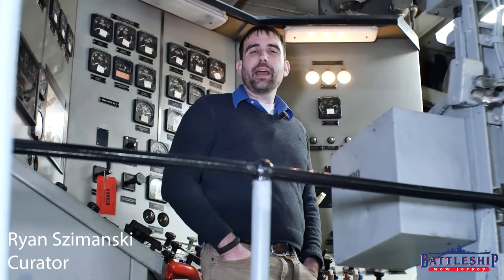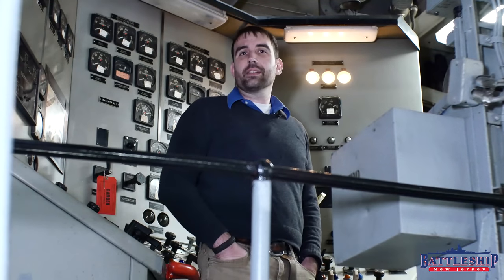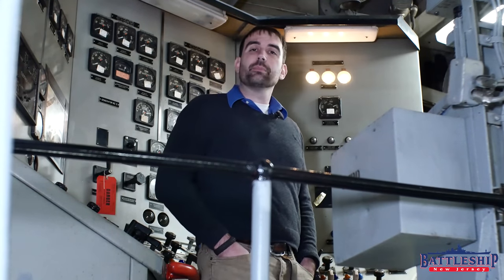Hi, I'm Ryan Szymanski, Curator for Battleship New Jersey Museum and Memorial. Today we're going to talk about the ground detection system that many Navy ships, including Iowa-class battleships, have.